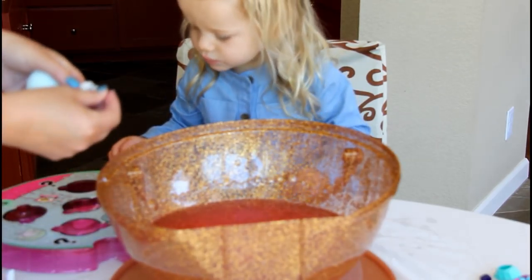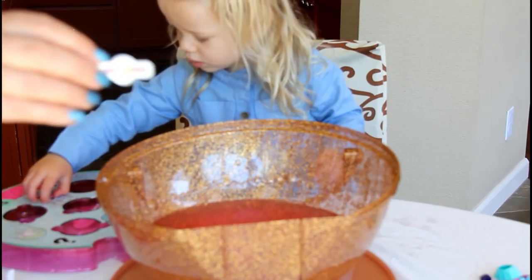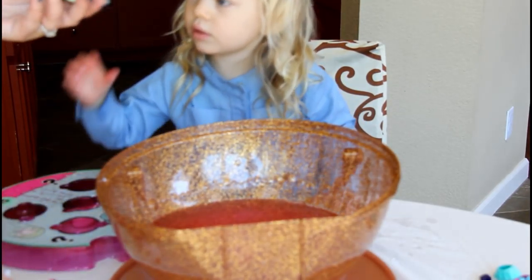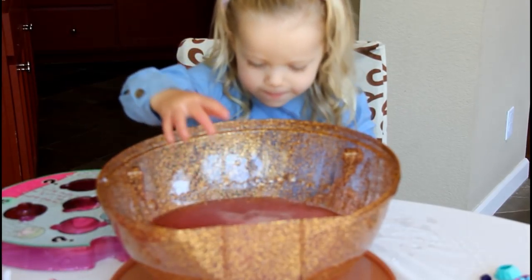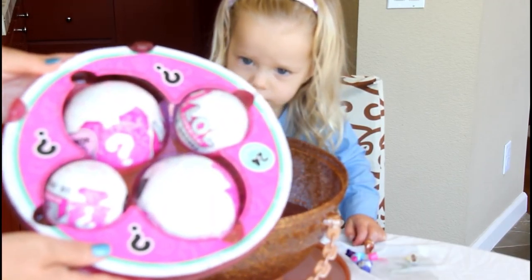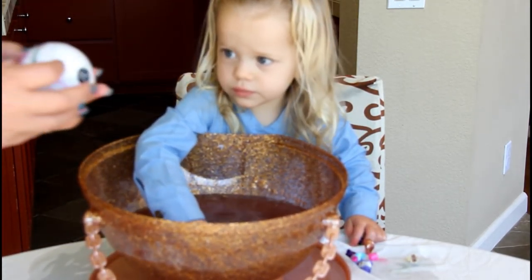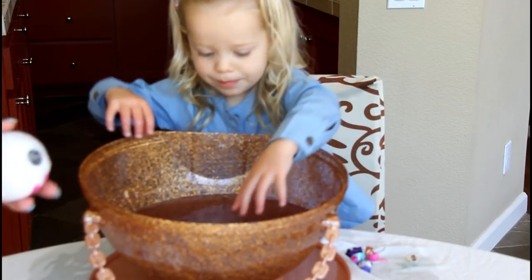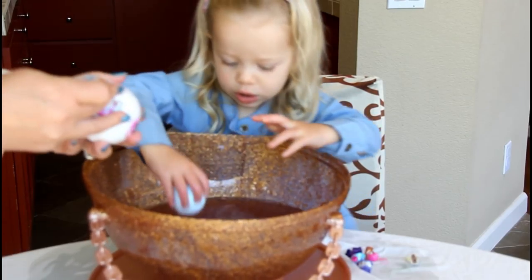We've got the puppy sticker and the pretty crown. And we're going to put this in. Would you like to drop the green surprise LOL ball? Wow. So we have all of these to open now. Are you excited? Let's see what we get. I'm so excited.